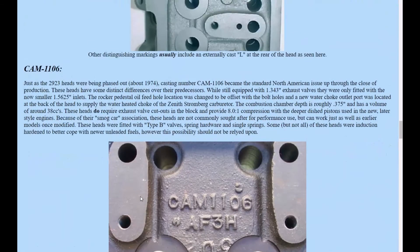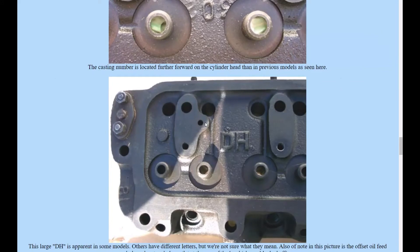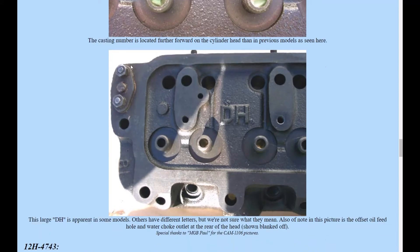The next model is the CAM1106, going '74 forward. The 1106 has an offset right here, which is significant. Where the 'L' was on the 2923, it's now replaced by a water jacket port right in here. They sell blanking kits for this at Moss - it's pretty standard to blank off this port. So in the mid-seventies heads, you have a water jacket port at the back instead of the 'L' marking.